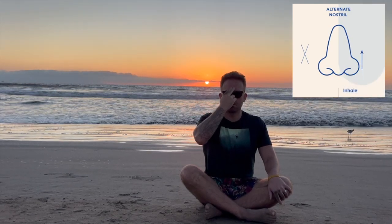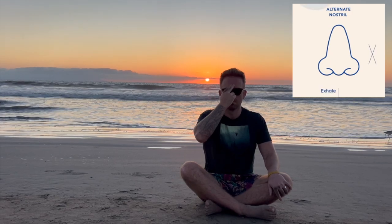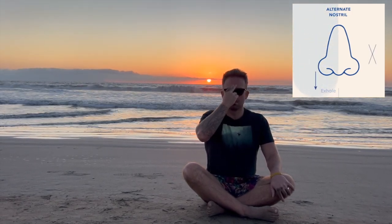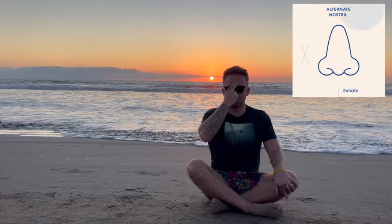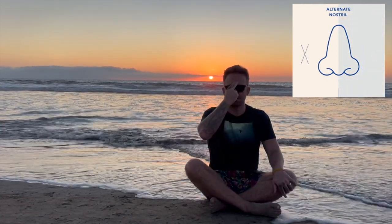One, two, three, four — hold. Exhale through your right. Two, three, four — hold. Inhale through your right. One, two, three, four — hold. Exhale through your left. One, two, three, four — hold.